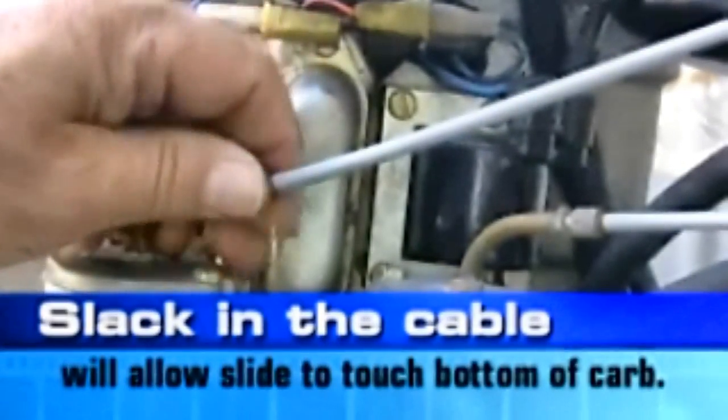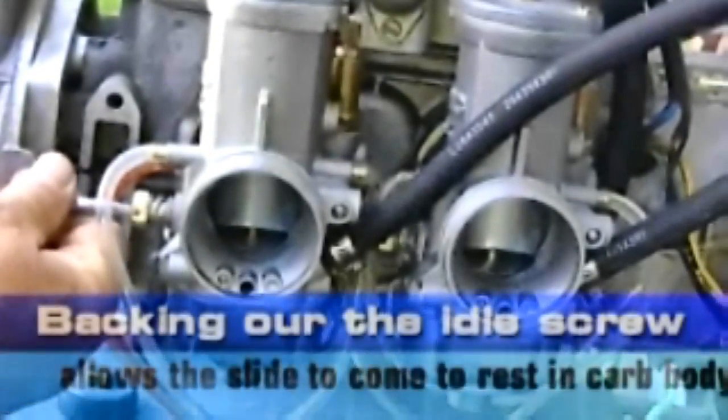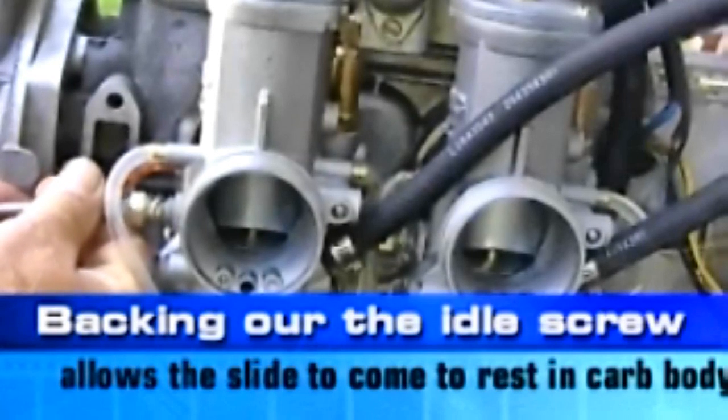The first thing we have to do is slacken off the cable so there's a little bit of slack in it. Then bring the idle screw completely back so it is not affecting the slide at all. Turning left brings the slide down; turning right moves the slide up. So turning left gives a lower idle, and turning right gives more RPM. We need to turn the idle screw out until it no longer affects the slide, while still having a little slack on the cable.